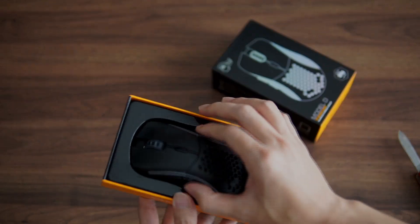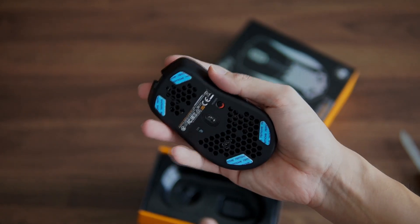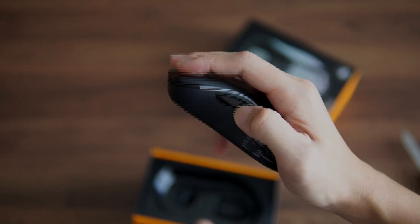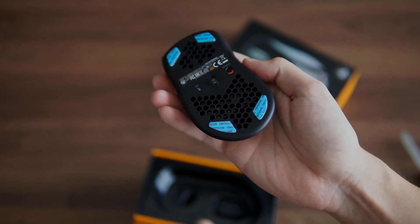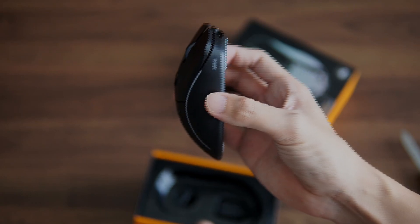Back to the mouse — first impressions. The mouse feels very nice, very light in the hand, comparing it to the Deathadder that I had before. The left and right buttons have a very tactile feel; it feels very precise when you click on them.